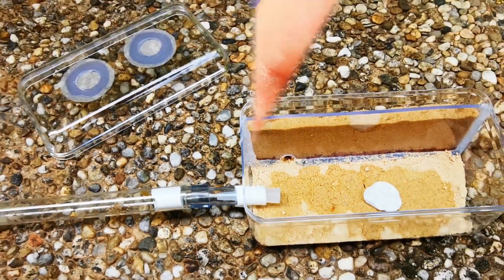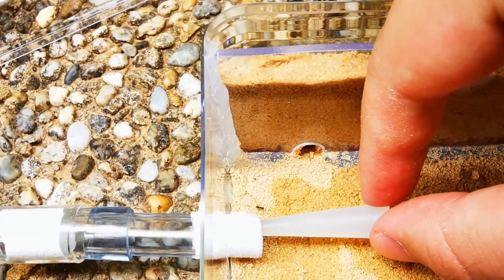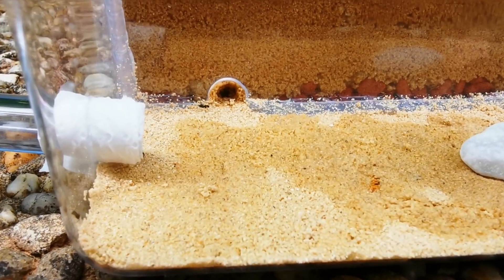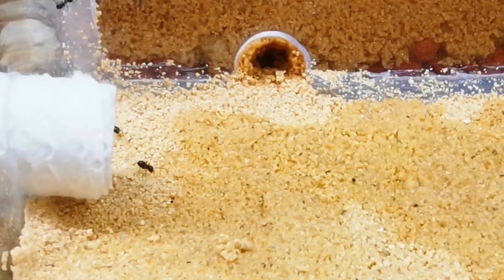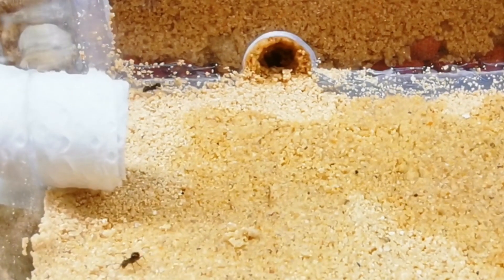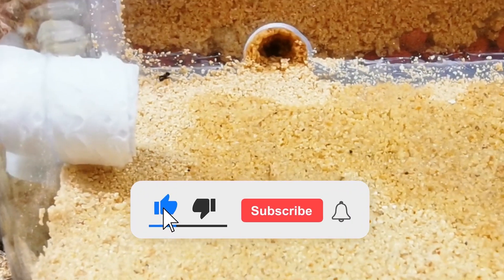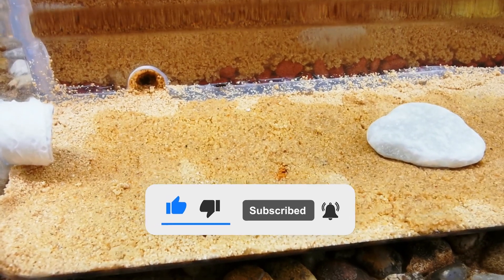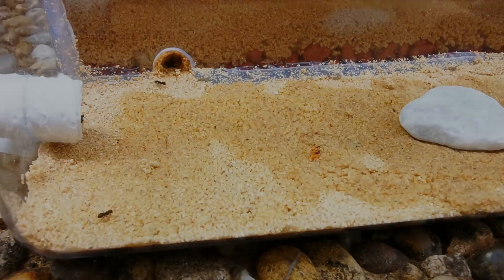Today we are going to focus on well-known ants that are often underrated by many. Yes, I am talking about Lasius Niger. If you enjoy this video and find it helpful, leaving a like below would be awesome. And if you don't want to miss future ant updates and tutorials, make sure you are subscribed with all notifications enabled.